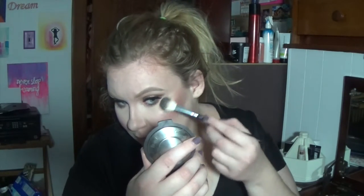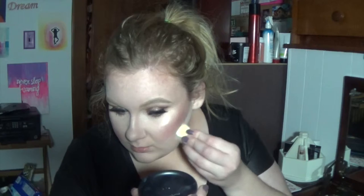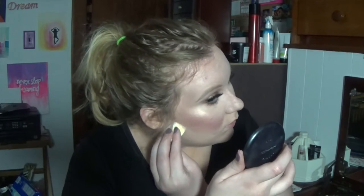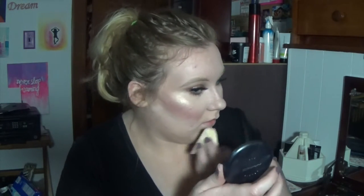We've got to get that Jaclyn Hill glow going — us small people got to represent her in the community. Then I'm going to bake my face. Just a warning about baking: take a brush and clean it off when you're done. I didn't because I forgot I put it on, so I look like an idiot at the end of this video trying to pose. Just take off your bake when you're done — I forgot because I'm a forgetful person.